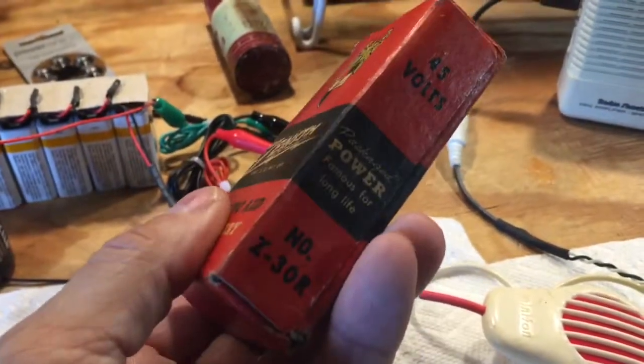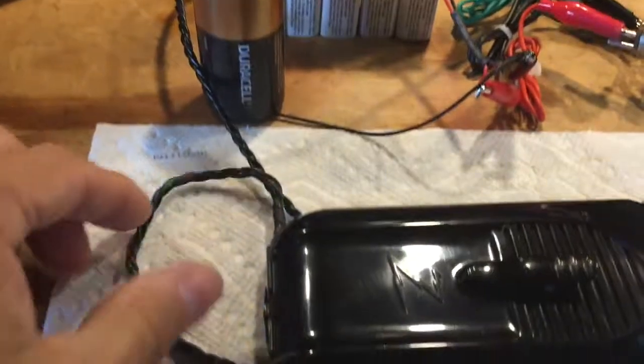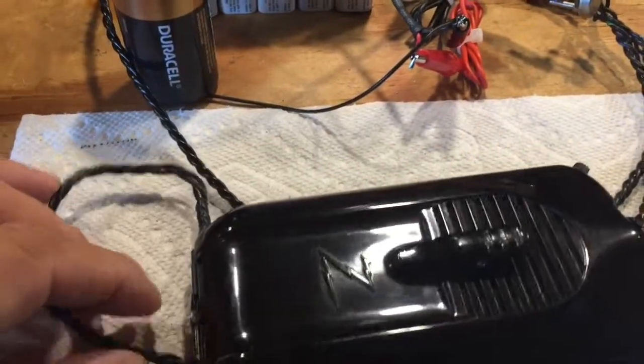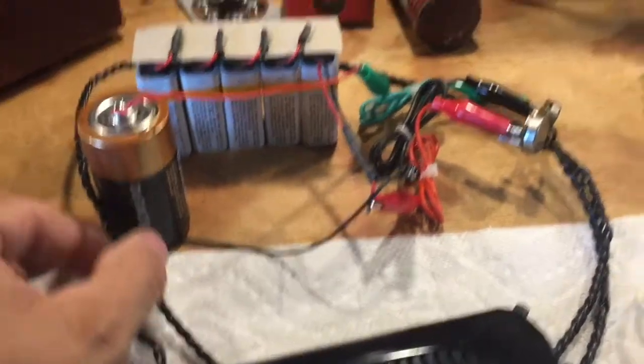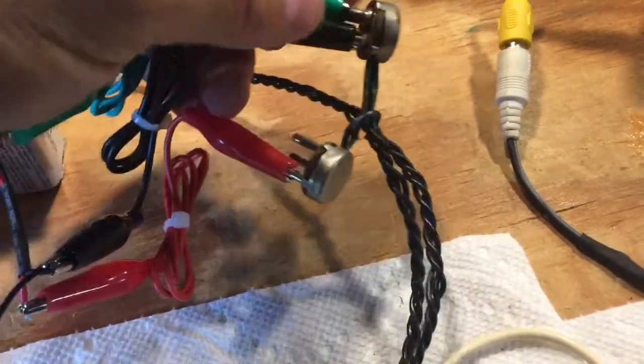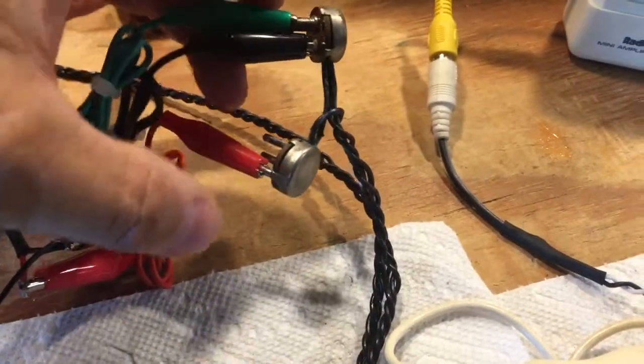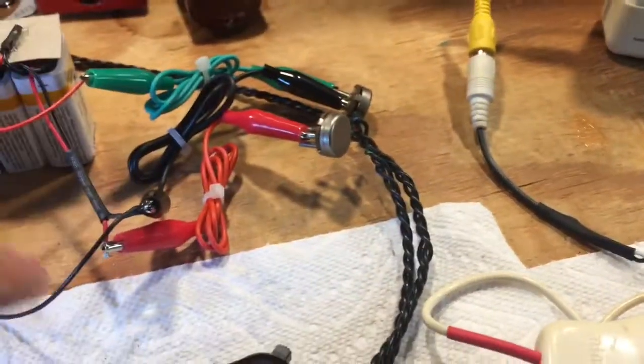This 45-volt battery pack is no longer available — hasn't been for many years. You can see the original plug connection on it. The original battery supply wire was completely ruined, so I made a new one: a three-conductor twisted wire battery cable with the original connectors put back on, wired into the original plug.